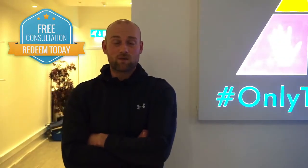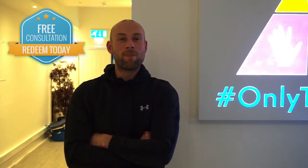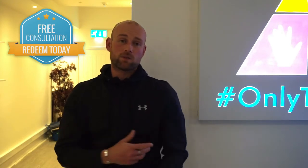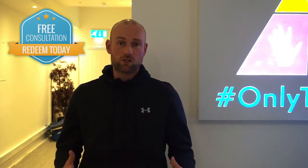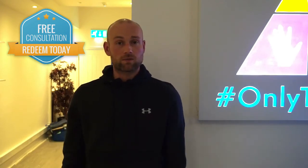I suggest anyone that could come to see it, to come. I think it was the rapport between yourself and me. The exercises were fantastic and the steady progression. It wasn't rushed. It was comfortable. Nice environment. It's been absolutely fantastic.